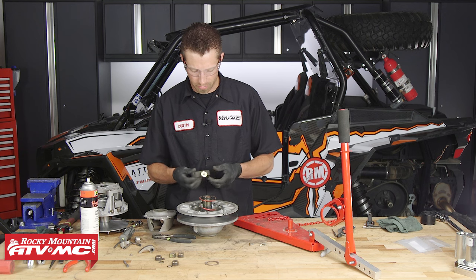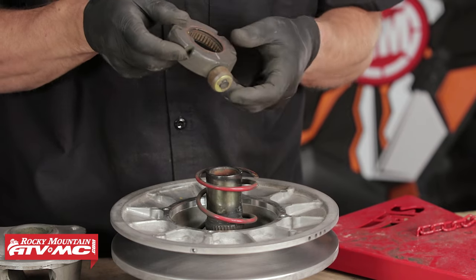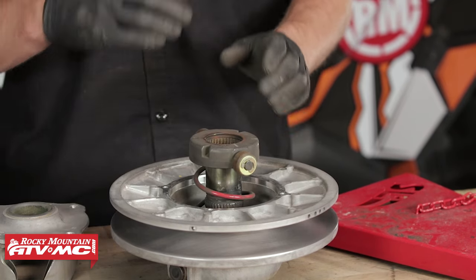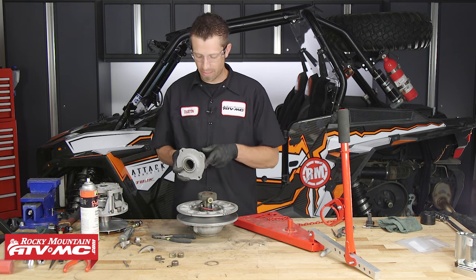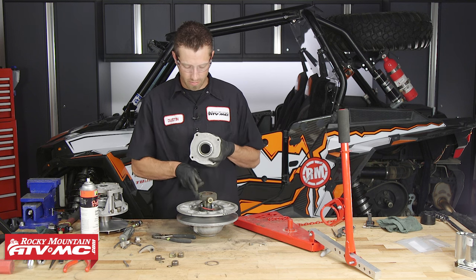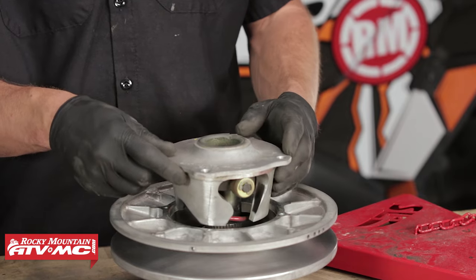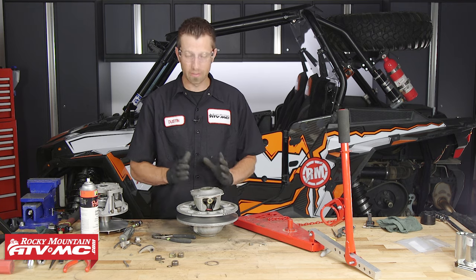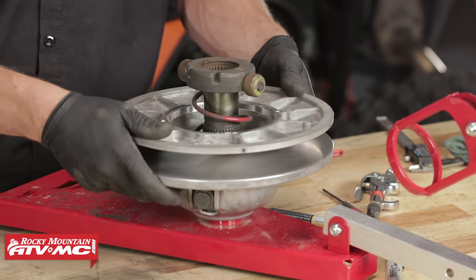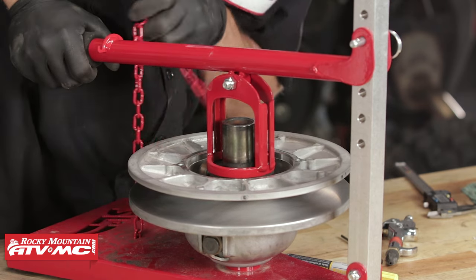I've inserted the spider plate and bushing into the spider and I'm going to set it on here. Looking down the shaft, I can see where the skip tooth is. I'm going to find the skip tooth on the spider plate and get them eyeballed up. That's where it's going to set once we install the snap ring. To make sure our indexing lines are mated, I'm going to take my helix — my indexing mark on the movable sheave is located in this area — and place it onto my rollers. I want the openings in the spider to sit right with the roller bushings so that once everything is pressed down and together, everything lines back up and our clutch will remain balanced. Now we're going to place it into the clutch compressor, compress the spider, and once it's seated properly and aligned with the skip tooth, we can take our snap ring and snap pliers and set it onto the shaft.